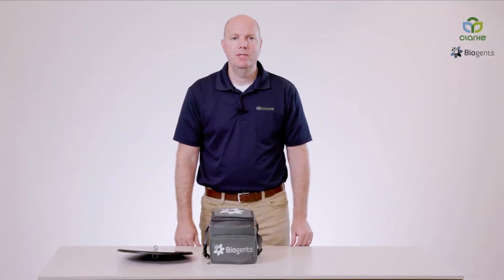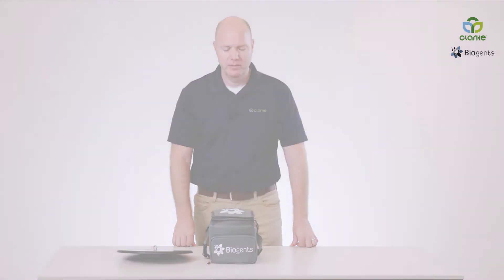Today I'm going to talk about the Biogents BG-Pro modular trap system. It's a very versatile trap that allows you to configure the trap in various combinations.